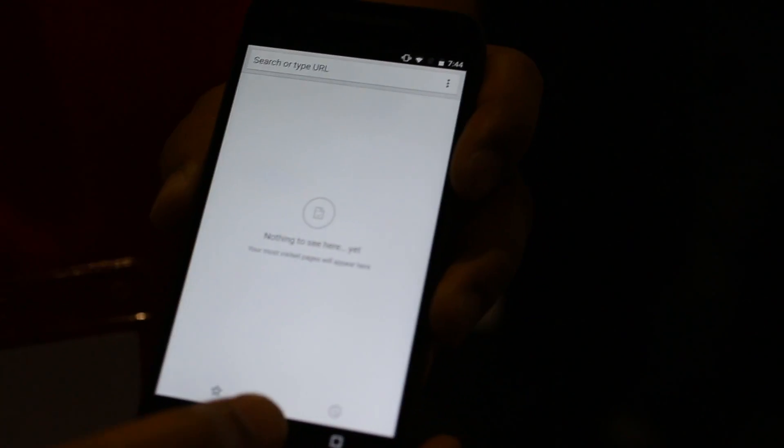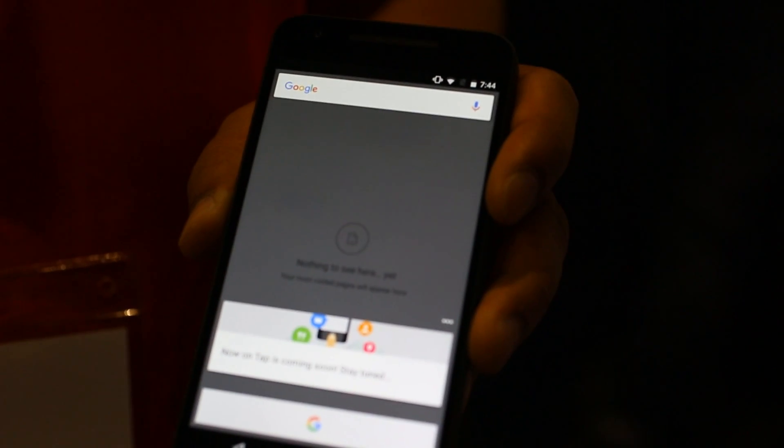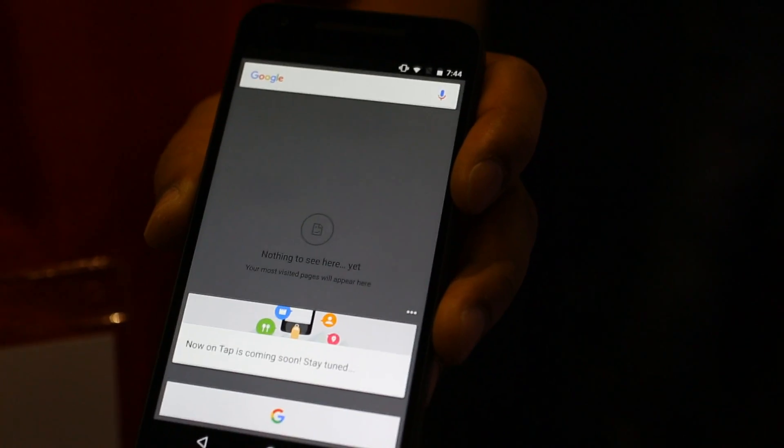If you tap and hold the circle button in the middle, that'll introduce some cards which give you information about what you're viewing on the screen. You can do that on messages and other apps within the device as well.